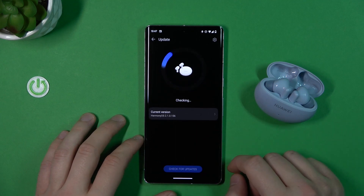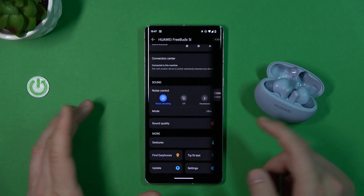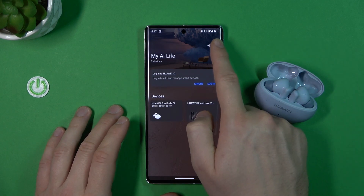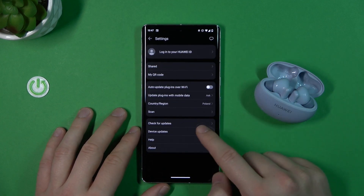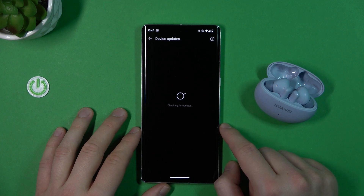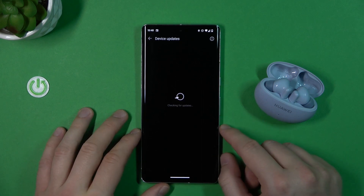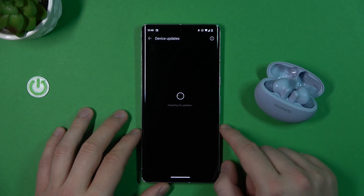You can also check another time. You can click on the main screen and tap for device updates — that's also the place where you can check for updates of your device, if the first method I showed you is not working for you.